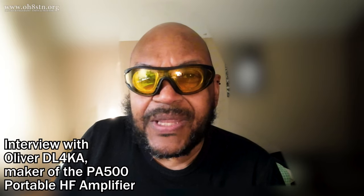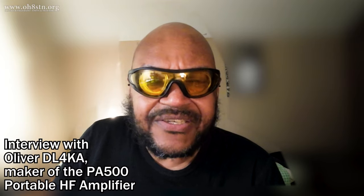Hello guys, Oscar Hotel 8, Sierra Tango November here from Survival Tech Nord. Today I have a bit of a special episode for you. We're actually going to be interviewing Oliver Delta Lima 4 Kilo Alpha, the inventor and manufacturer of my favorite portable amplifier, the PA500.